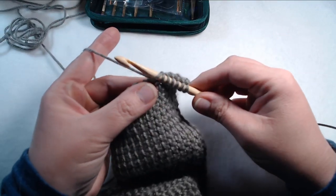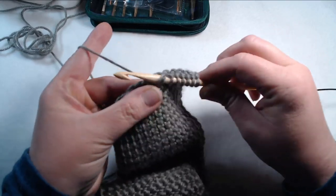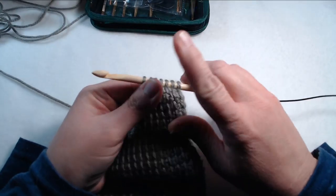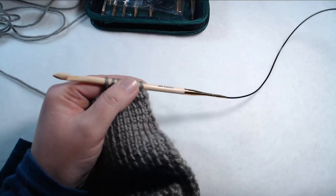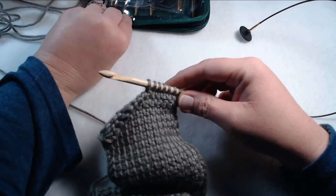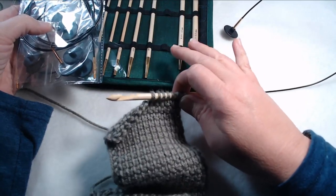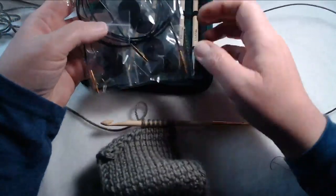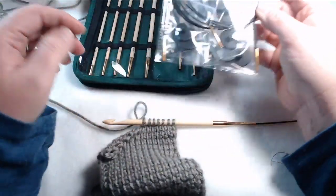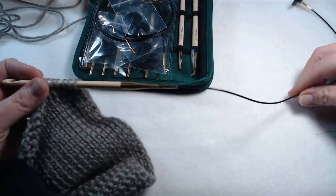I actually really like these. It comes in a set, so you're getting all the sizes that you need. If you're an avid Tunisian crocheter, this is actually not a bad product to have because you have all the sizes. It would be like having a set of knitting needles or a set of crochet hooks. It also comes with all the different cords — some are really long, some are medium, and the one I have on here is kind of short. You can basically make a scarf on this one.